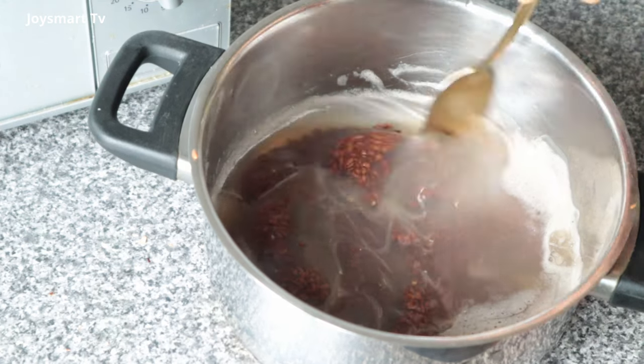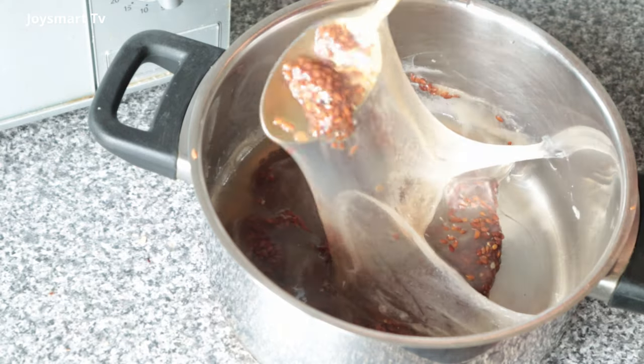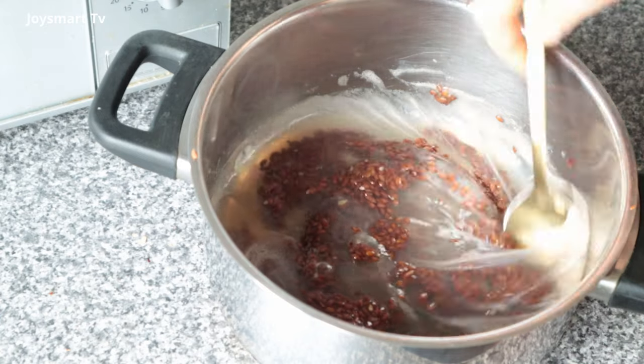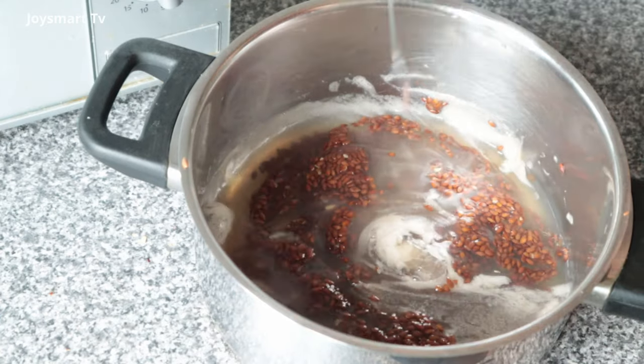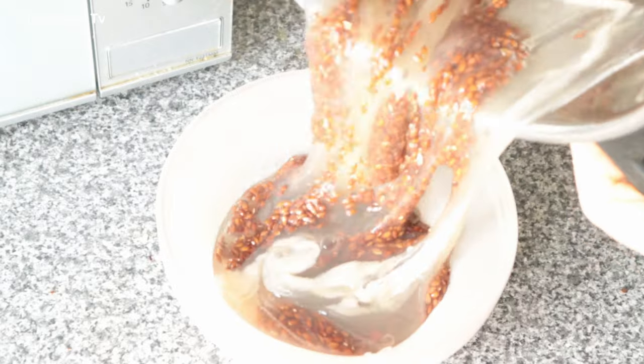Bring it down from heat and let it cool. If you don't want a difficult straining process, you may strain it while it's still hot, but from my experience the gel will not be thick. Since I prefer thick gel, I let mine sit and marinate until it's completely cool. Doing it this way takes more time and patience, but it's worth it. Strain with whatever you have — I use this wheat cup for mine, just pour everything in and gradually squeeze the gel out.